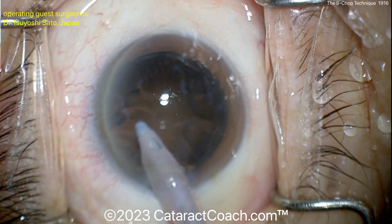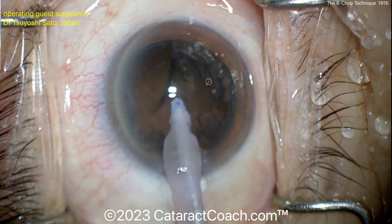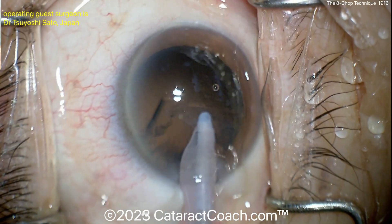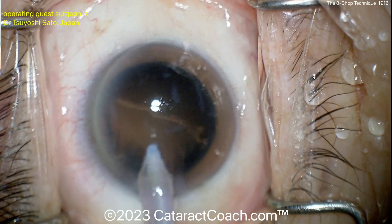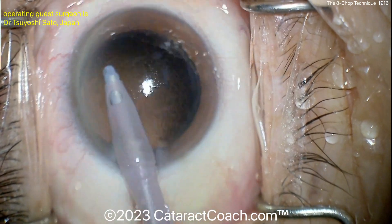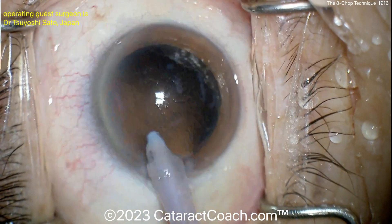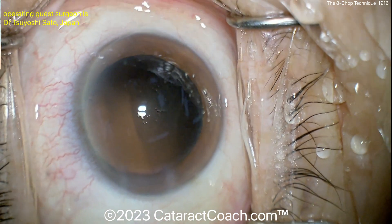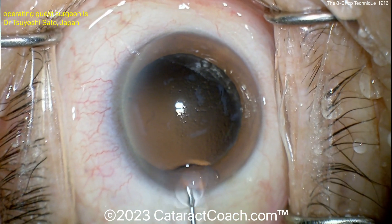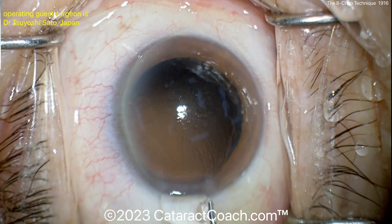Pre-chopper is a neat technique. For a denser nucleus it can be more challenging to embed the chopper into the center of the endonucleus. In that situation there's a second instrument done through the side incision — a side fork called a nucleus sustainer — to help hold the nucleus as you drive the pre-chopper into it. But for a case like this of modest nuclear density, you just put the pre-chopper in and break it up into pieces.